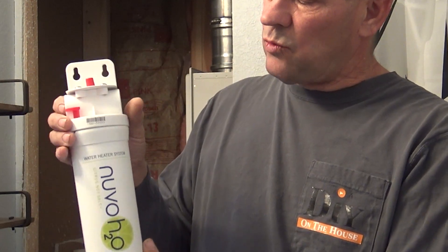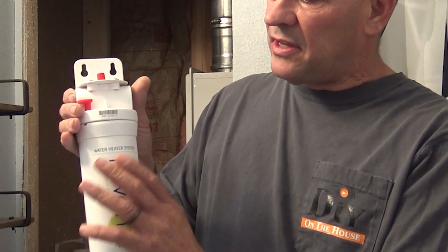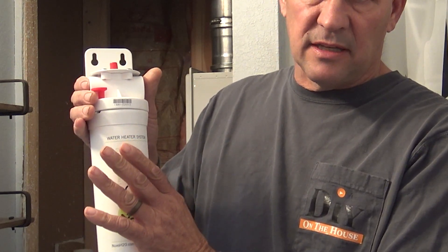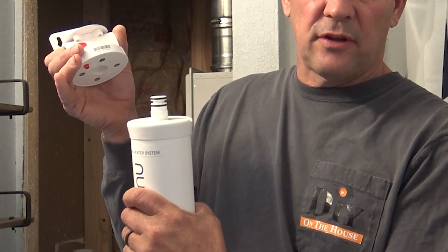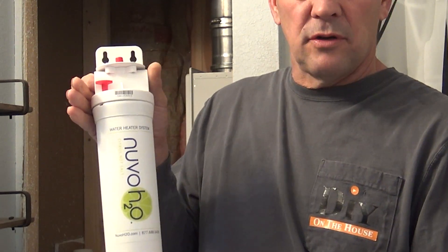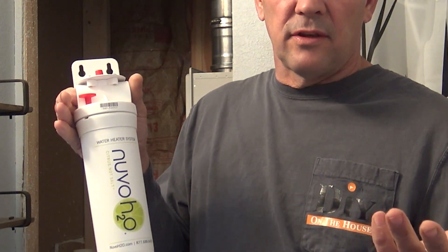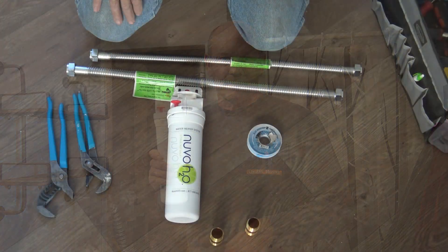I'll show you how this works — there's an in and out. As water goes through, it picks up the citrus like I said. The nice thing about this is it's an annual replacement on the cartridge. You just push up on the tab, give it a quarter turn, and the cartridge is done. Chuck this cartridge, put the new one in, and you're ready to go for another year. I'm going to put on the connectors and show you exactly how I'm going to do mine — your application might be different, but it'll be roughly the same.